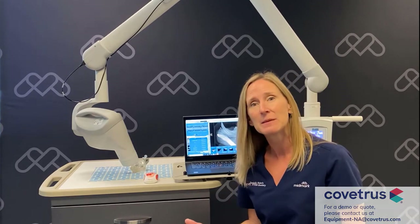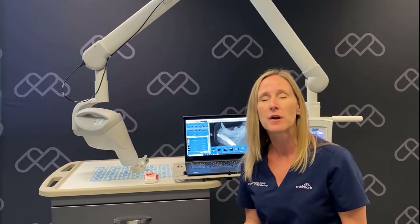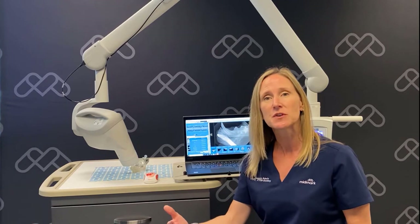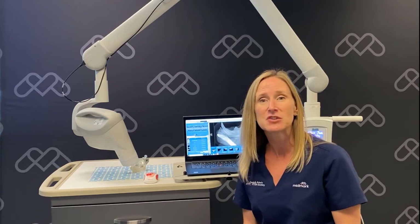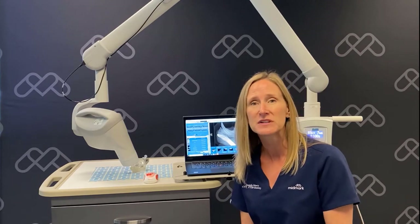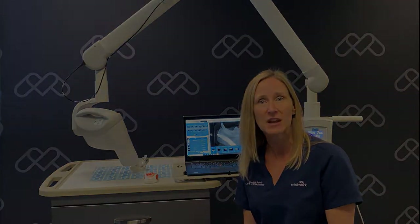As with any Midmark purchase, you're going to get multiple layers of support: customer service, technical service, your local Midmark territory manager, and a lot of clinical resources at Midmark that can help you enhance your patient care and dentistry.